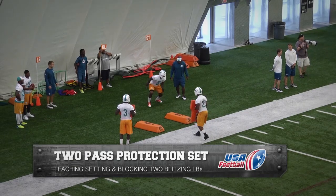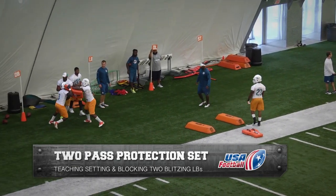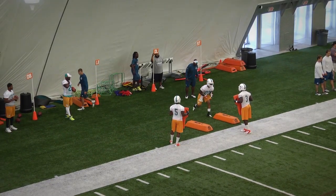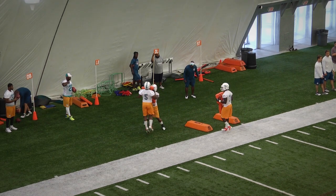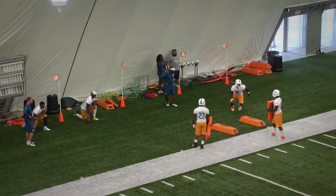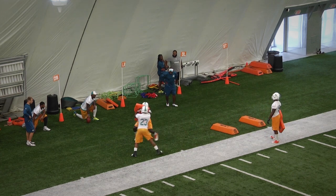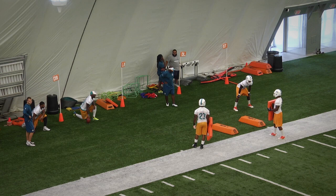Now we're going to do a two-pass protection set where our running back is going to set and block two blitzing linebackers. First, he's going to step up into the A or the B gap and block an inside rushing linebacker. After he makes a great punch there, he's going to slide to the outside and block an outside linebacker. Obviously we wouldn't ask a guy to block two people on one play, but for the sake of stressing our technique and putting our player under pressure, this is a great drill to test our running back to make sure they can handle this situation under some stress.